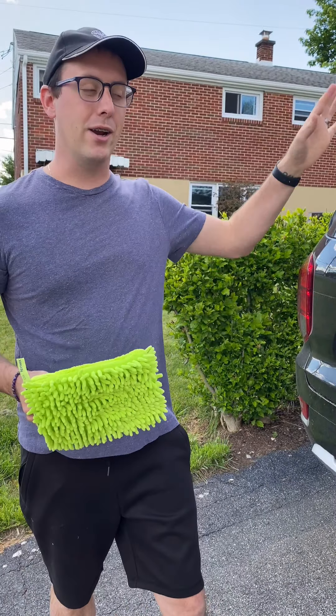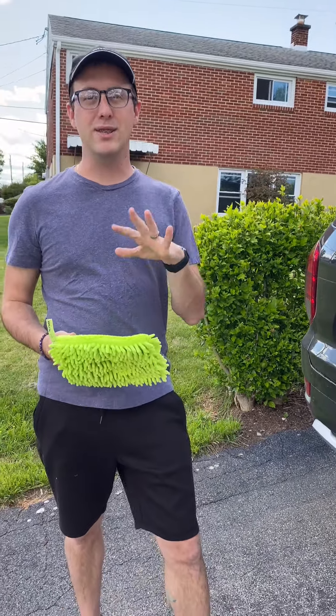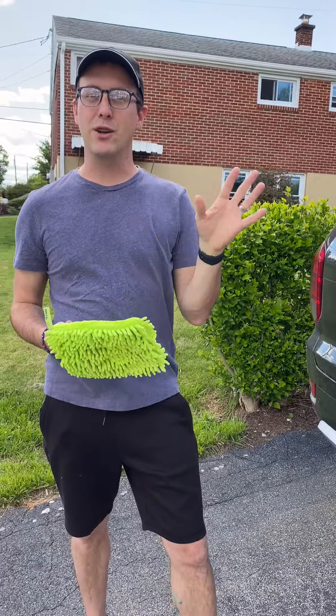Good afternoon, my name is Cameron Benjen and my wife Rachel and I are independent Norwex sales consultants. Today we're outside on a beautiful day in Pennsylvania and we're going to wash our car. What we have is the Norwex car wash mitt.